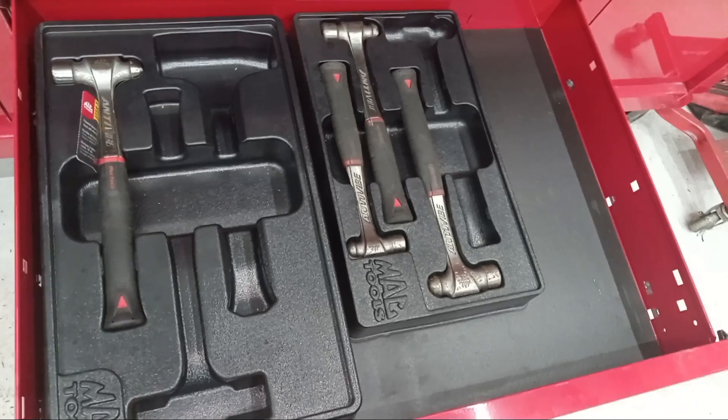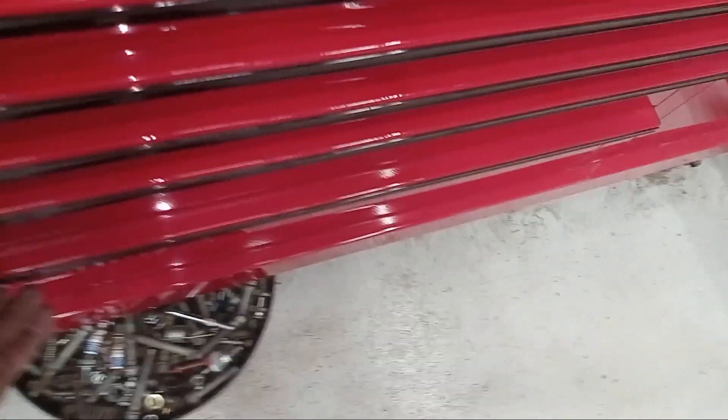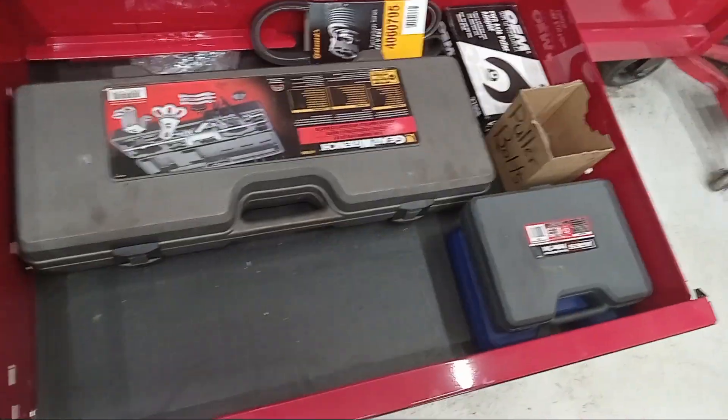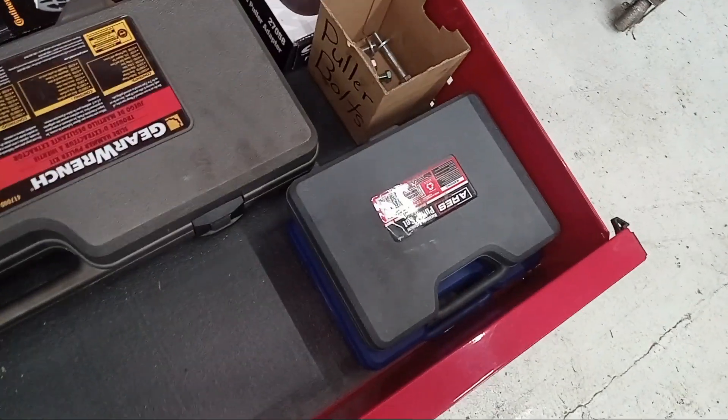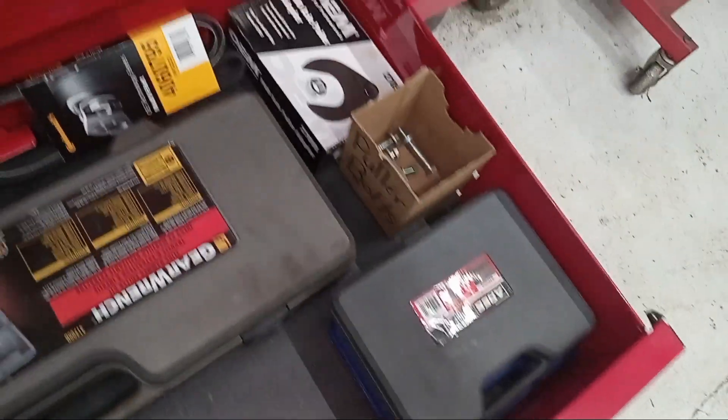Hammer drawer — the hammers that are missing are on my cart. Got the slide hammer, three-jaw puller, power steering pump pulley puller and installer.